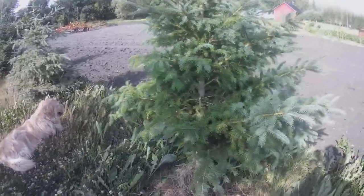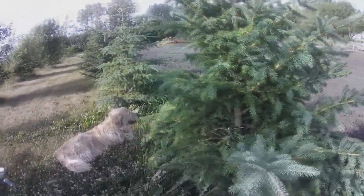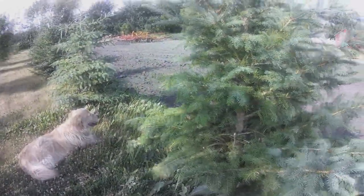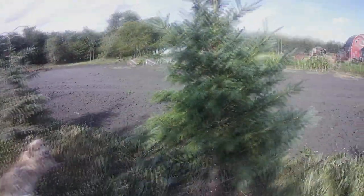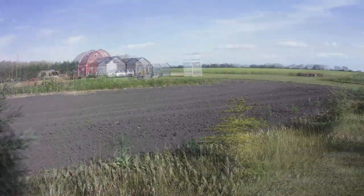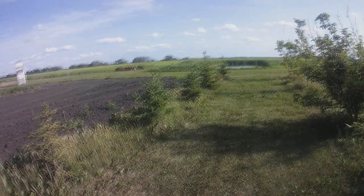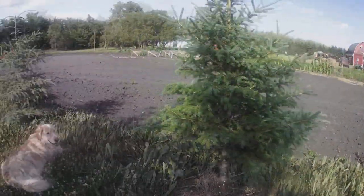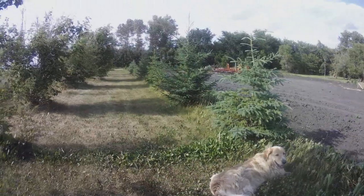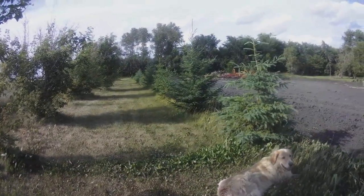I'll keep you posted next spring — hopefully I'll see some new growth in there. I've already done two trees over there, and now there's a row of trees down here. I've got a few more to do, so I'll take you there and show you what I've been doing.